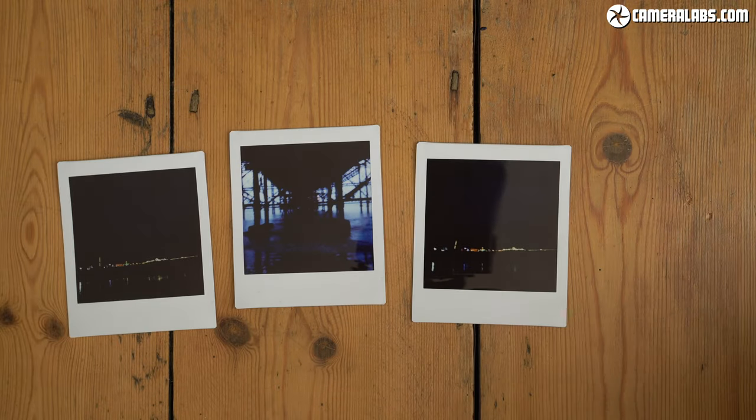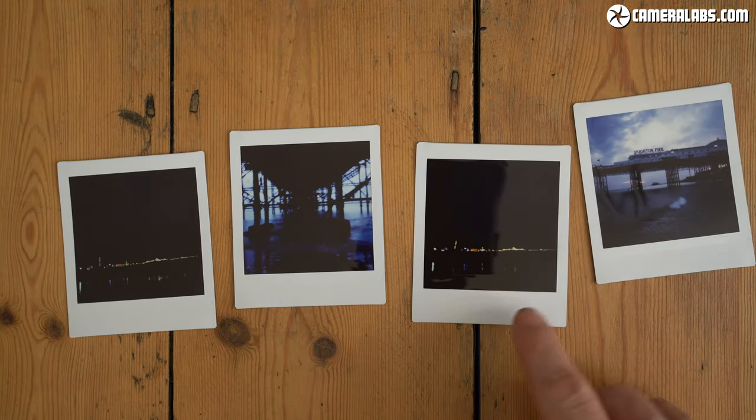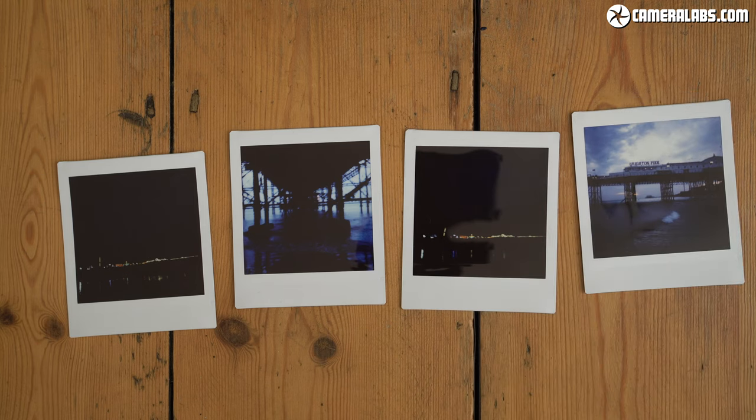Here's a selection I took at Brighton Pier just after sunset during the blue hour, but with no foreground for the flash to illuminate I was left with little detail on the prints at all — and that's frustrating when you're spending the best part of a dollar or pound every time you push down on that shutter button.